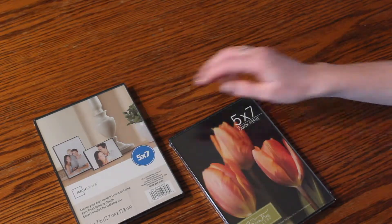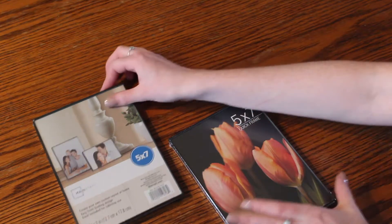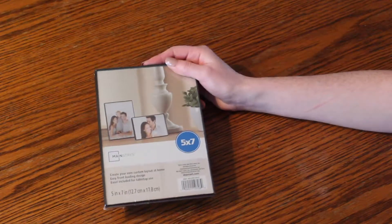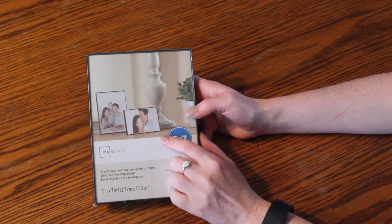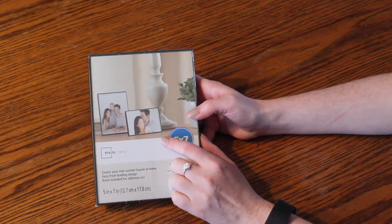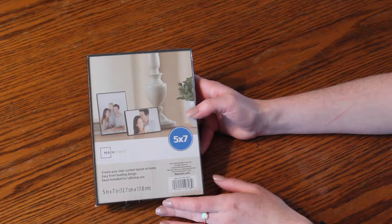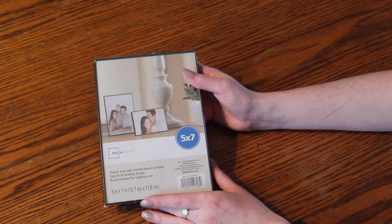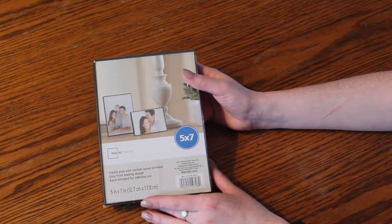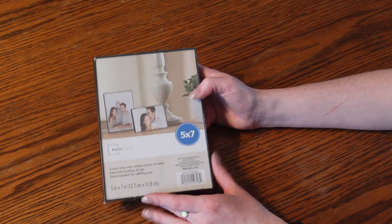This two-pack of four by sixes at Walmart was maybe three or four bucks — really not that expensive. I also got some five by sevens at Walmart and Hobby Lobby. These are the frames we'll use. I like them — they're very simple, and the glass is actually plastic, so if you have small children or animals that might knock them down, you won't worry about anything breaking. They're super lightweight and easy to replace, super cheap. I can hang them using command strips and don't have to put a bunch of nails in my wall — I'm a renter, so that's important to me.